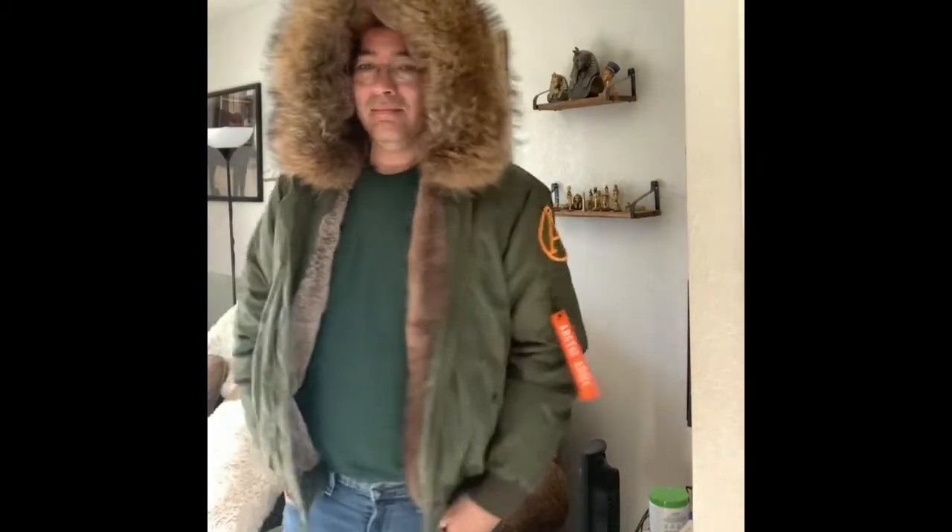It goes up to the waist — very masculine looking jacket. I just love it. This one is Artic Army and they're based in England. Just couldn't resist — oh, it feels good.